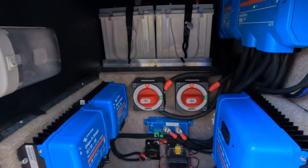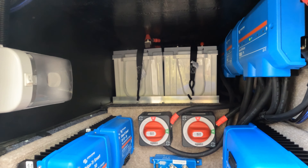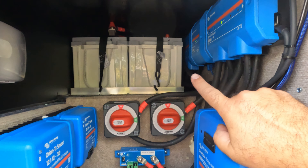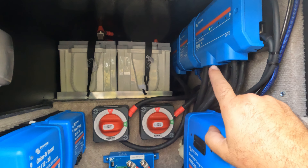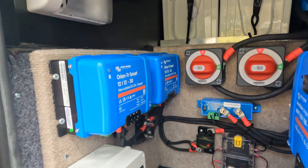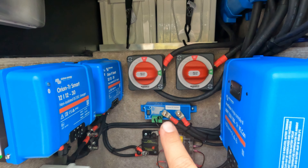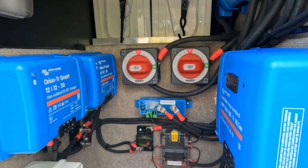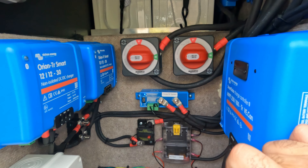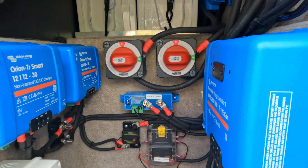Starting in this bay here: up top, you can't actually see all of the batteries, but there are four 200 amp-hour lithium batteries — 800 amp hours in total. We have our Lynx Power-In, our Lynx Shunt, and our Lynx Distributor, as well as our solar charge controller and two Orion DC-to-DC chargers for a total of 60 amps of alternator charging. We have our battery disconnects and our Smart Battery Protect, so the DC side of the RV is integrated into the system. If the battery gets low enough, the DC side of the house will disconnect first to try to save power so the inverter can get things charged up before it gets too low.